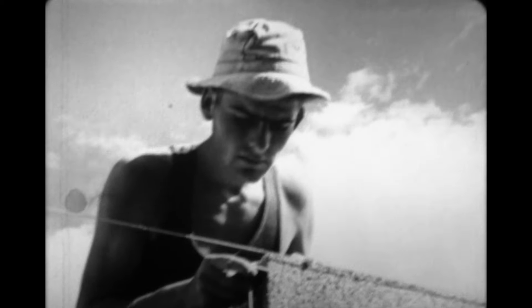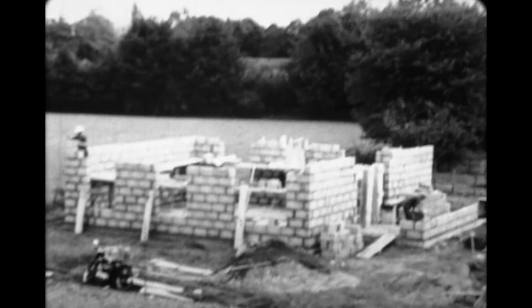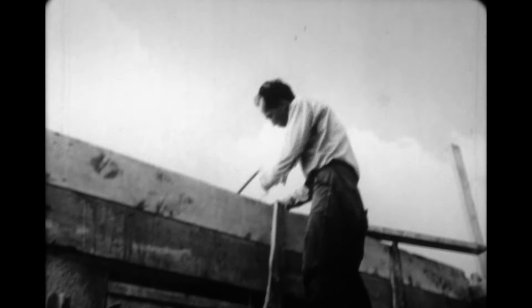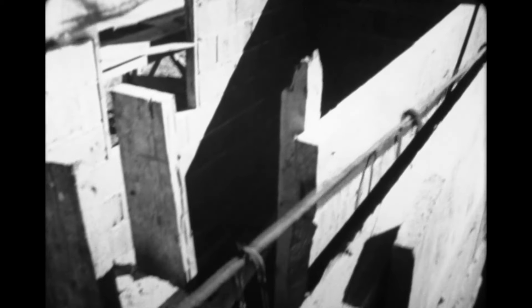Le mur doit être bien vertical ; un contrôle fréquent au fil à plomb est indispensable. Les emplacements des ouvertures — portes et fenêtres — sont réservés. Lorsque le mur arrive à la partie supérieure de ces ouvertures, on prépare un nouveau coffrage en bois qui fait le tour complet de la maison. Ce coffrage reçoit une armature en acier.